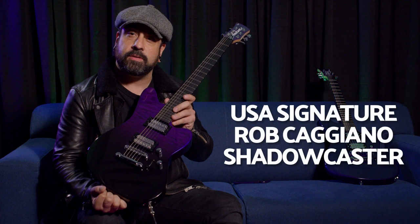Hey there, this is Rob Caggiano from the band Volbeat, and I want to talk to you guys about my new Jackson signature model called the Shadowcaster.